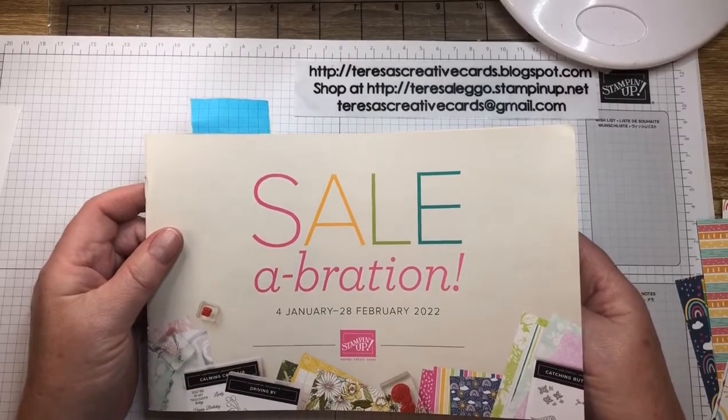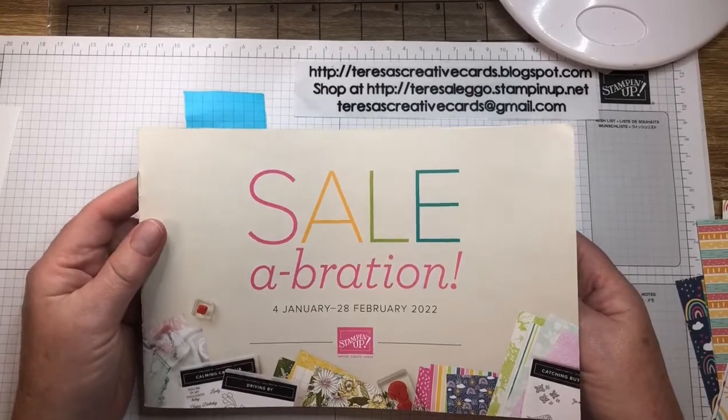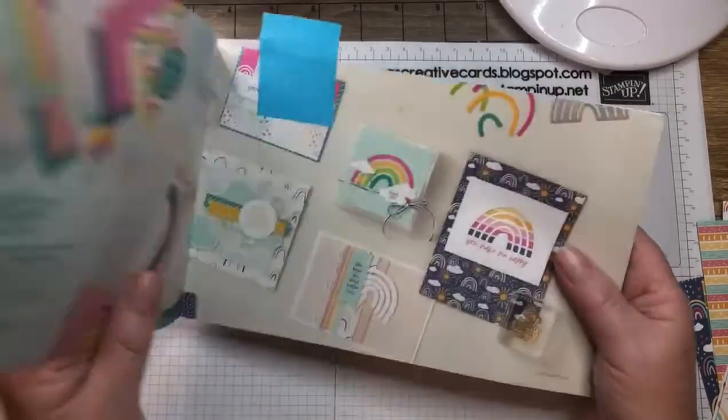Today I'm using a sketch challenge from Global Design Project number 330. That's a great challenge and fun to follow along with.